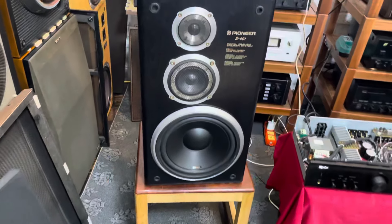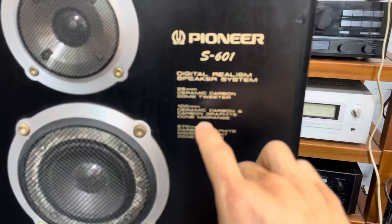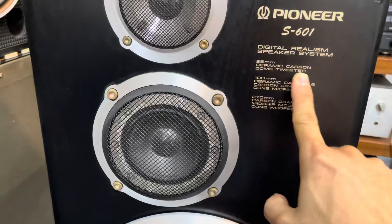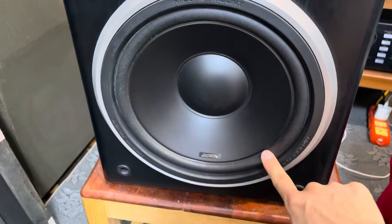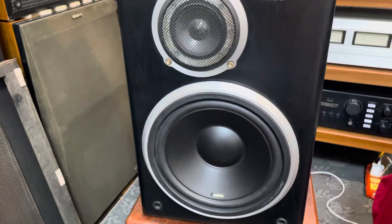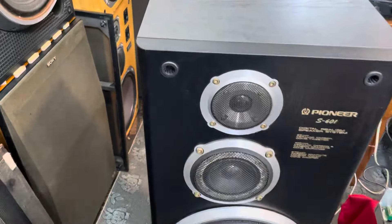Tiếp theo là cặp loa Pioneer PN-S601. Cấu hình của loa toàn bộ là kết cấu củ xương đúc và loa thì rất là chất. Thông số của cặp loa ghi luôn ở trên cái thùng. Bát 27, một chung người và một tép đôm 2.5. Toàn bộ là củ xương đúc nguyên khối. Bát 27 trong này sử dụng gân vải din, màng carbon nên đánh bát rất là lực. Kích thước tổng quan là chiều cao 62, chiều ngang 36 và chiều sâu là 32. Trở kháng của loa là 6 ohm, công suất maximum là 160W.